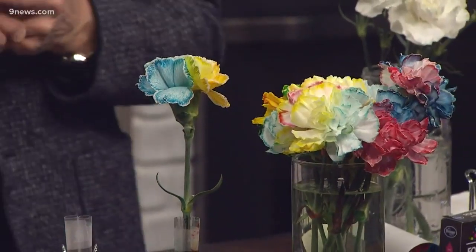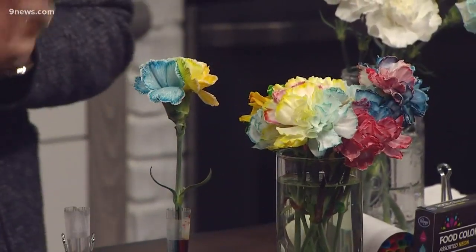This is all great and you're going to have some beautiful pieces. I love it, Steve. For your desk! Oh, for my desk — thank you! And we're going to put all this information at 9news.com.